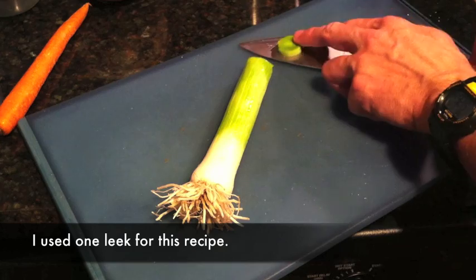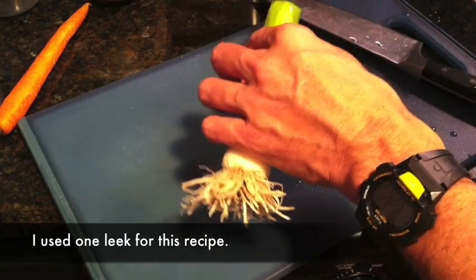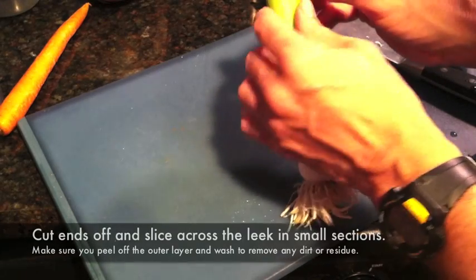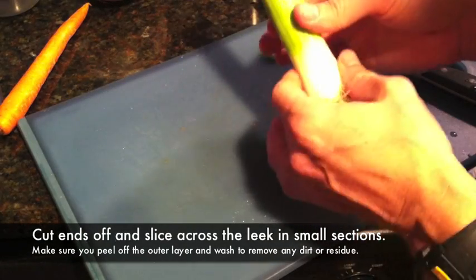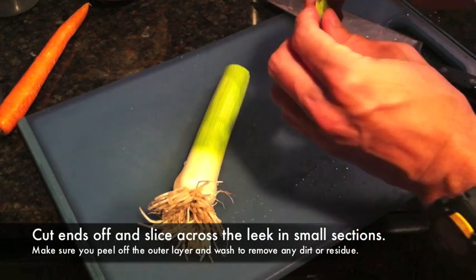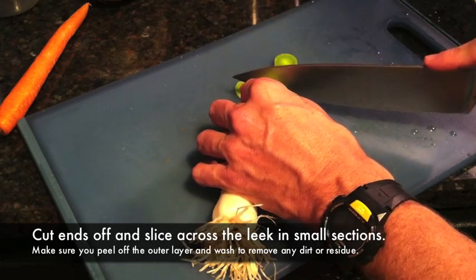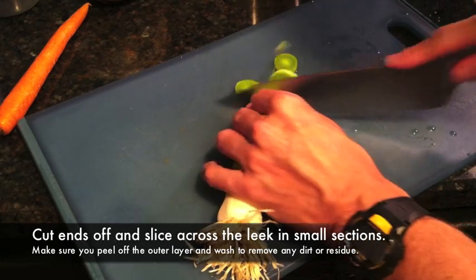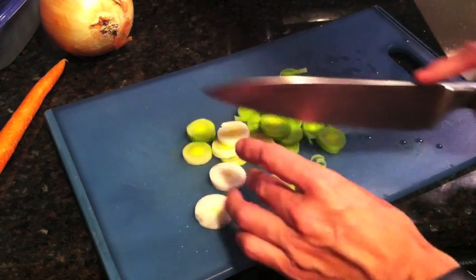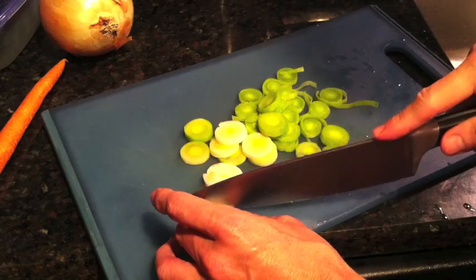When you're cutting up the leek, basically you'll cut it like this. Just make sure you cut the bushy part off the end, and usually peel the very outer layer off because it tends to have dirt in that area. I cut them just like that and they turn out to be little round pieces. If you like, you can cut those in half just to make them a little bit smaller.